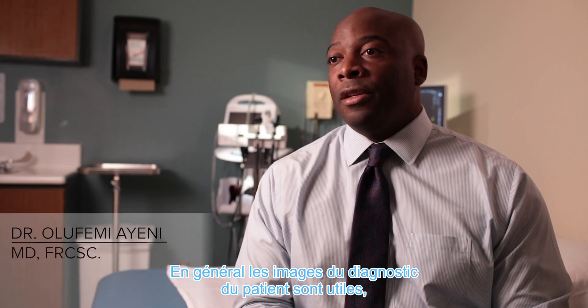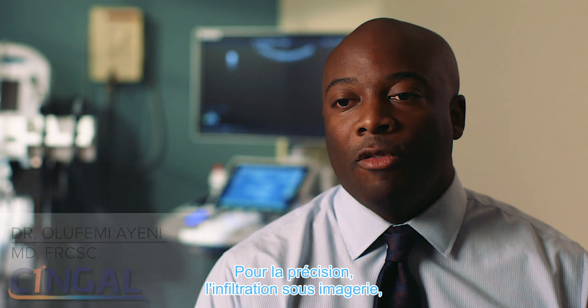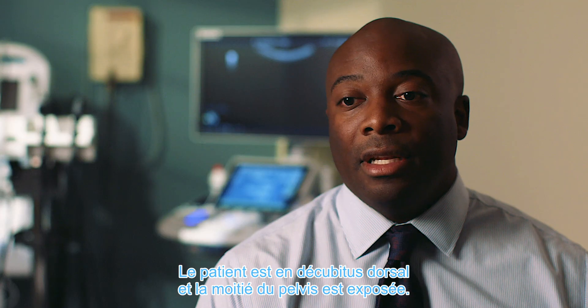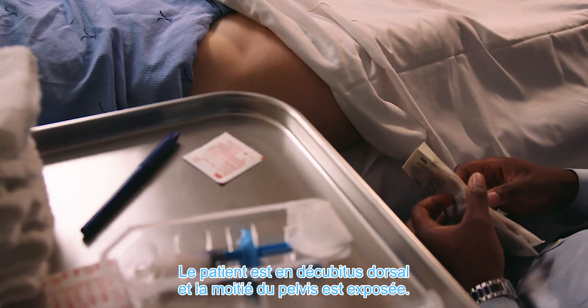Typically with the patient, image guidance is helpful, although landmarks are possible. For precision, image guidance helps — typically an ultrasound probe. The patient lies in a supine position on their back and the hemi pelvis is exposed.